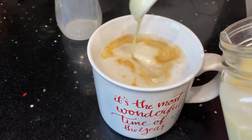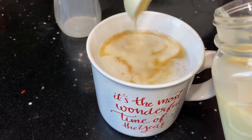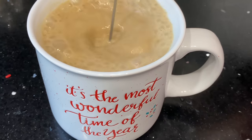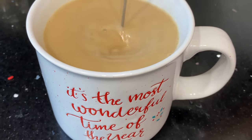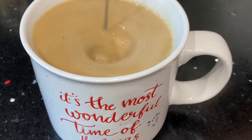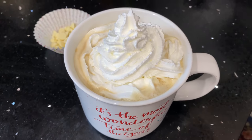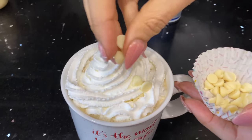And then we're going to do two tablespoons of the white chocolate sauce that we just made. We're going to stir and just make sure that it mixes really well. Beautiful. And now you just top it with some whipped cream. You can add a little more white chocolate chips and enjoy.